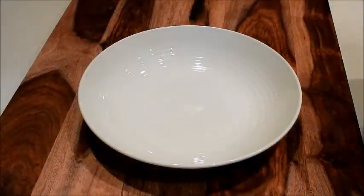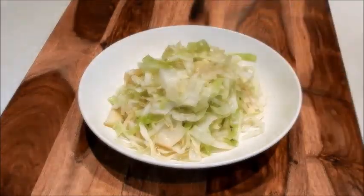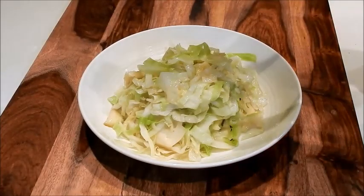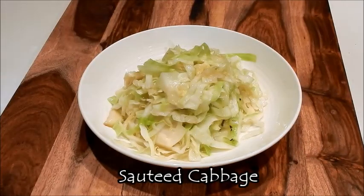That's ready — we can plate it. Cabbage looks good. And to carry on the lemon theme, we can just put a splash of lemon juice over it. This is quick sautéed cabbage.